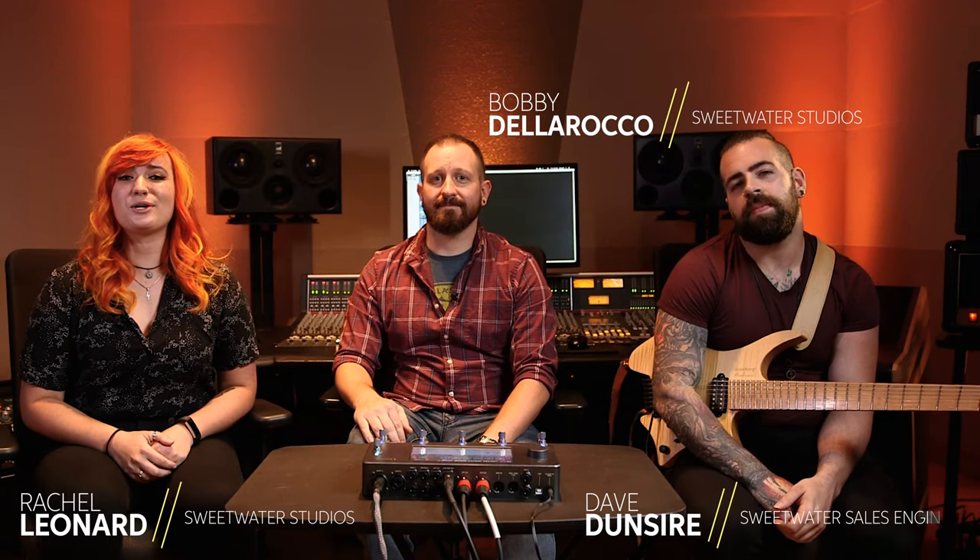Hey guys, I'm Rachel, I'm Bobby, and I'm Dave, and today we're going to show you how to get a capture with the Neural DSP Quad Cortex.